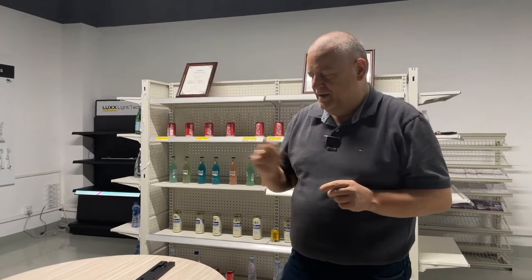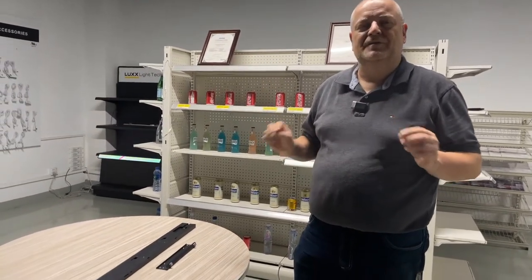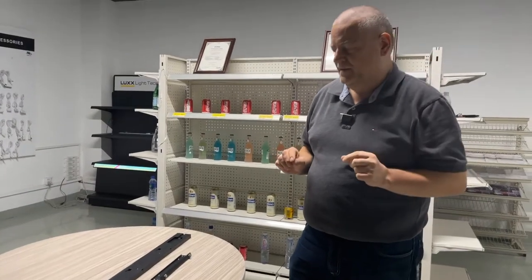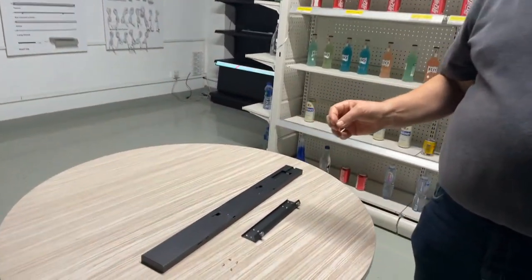Hello everybody and thank you for watching this video. Today I show you part 2 of how to mount our eShelf video players to a shelf. Today it's our new TegoMetal mounting bracket.